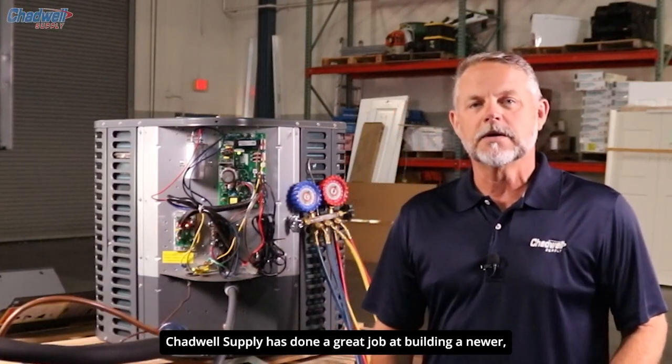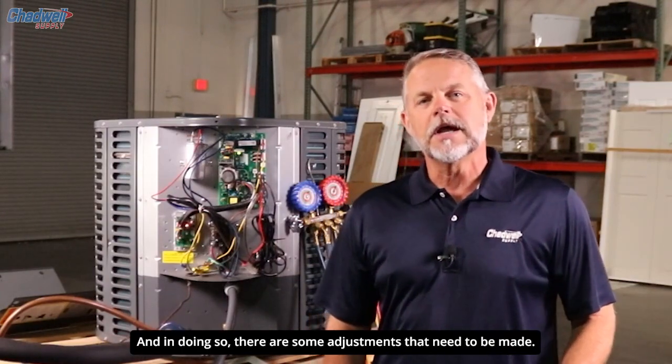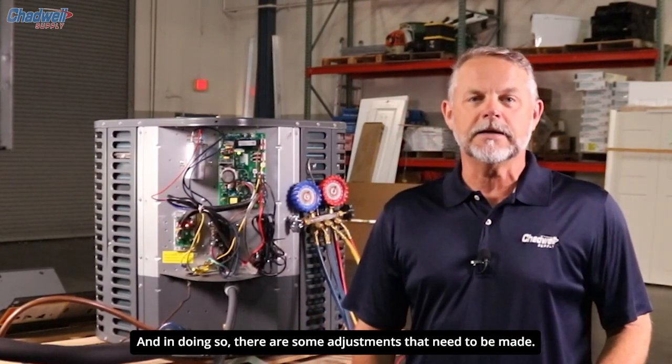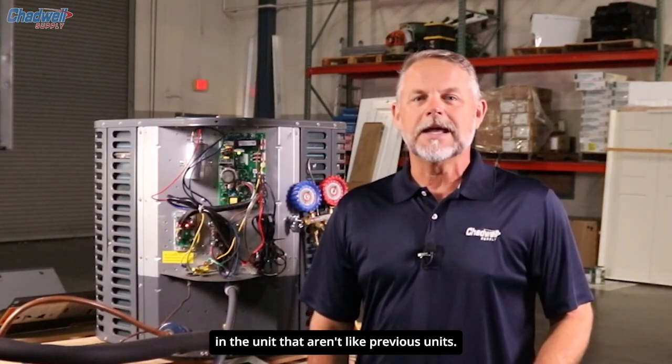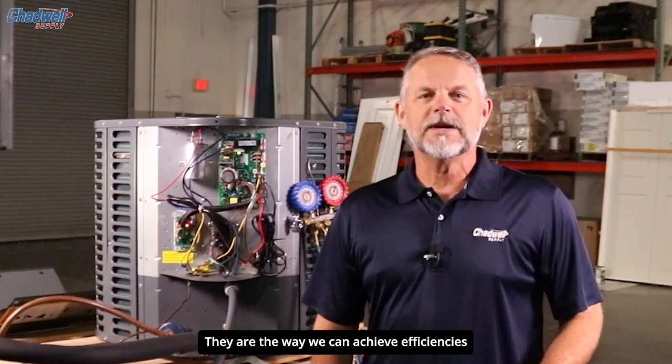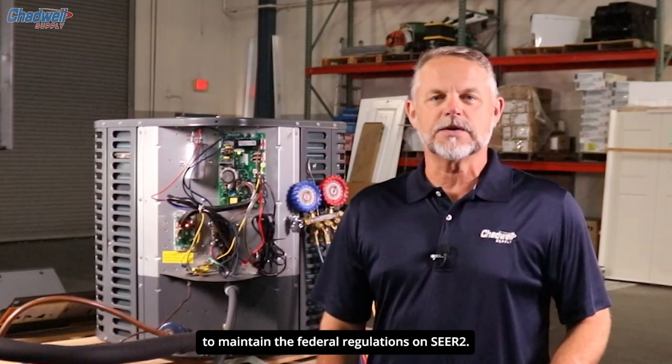Today we're going behind the panel on the new Brother SEER 2 air conditioners. Travel Supply has done a great job at building a newer, quieter, more cost-effective system, and in doing so, there are some adjustments that need to be made. Going forward, you'll see some differences in the unit that aren't like previous units — they are the way we can achieve efficiencies to maintain the federal regulations on SEER 2.